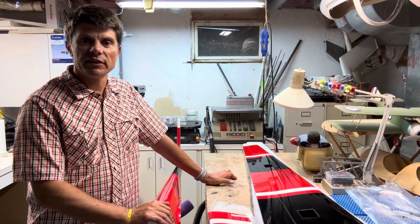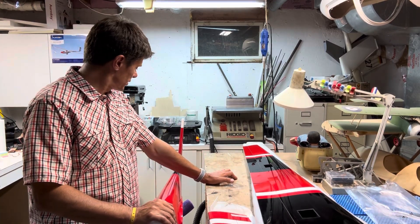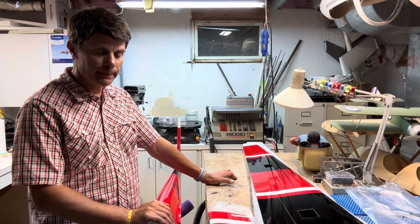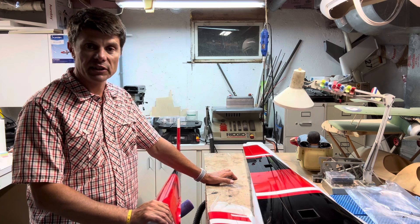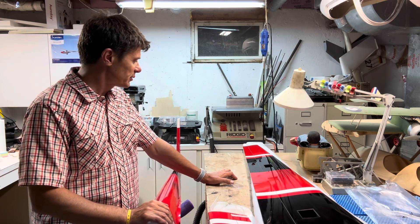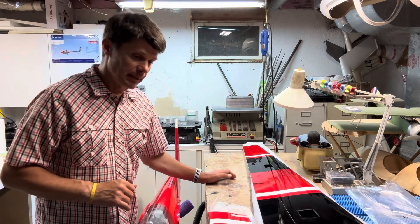Let's have a look at the unboxing of the Tomahawk Caboose today. After the unboxing of the USG-32, I was quite interested to see how the Caboose would look.